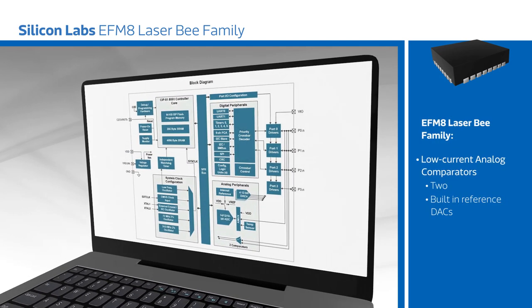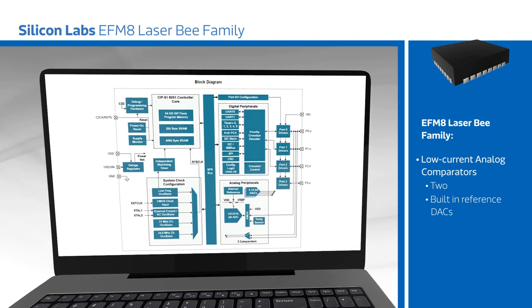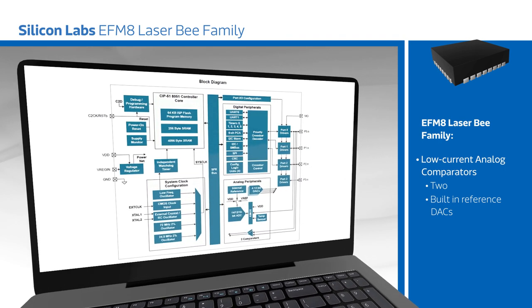The LaserBee's feature set enables designers to reduce their footprint and BOM costs in the most demanding analog applications, including optical network modules, precision instrumentation, industrial control and automation, and smart sensors.